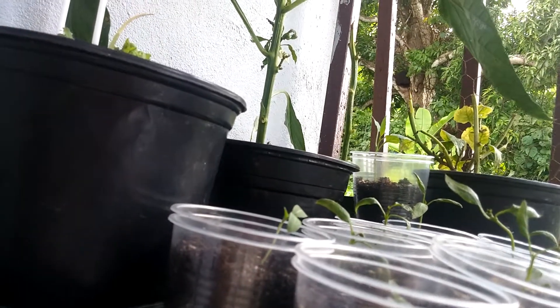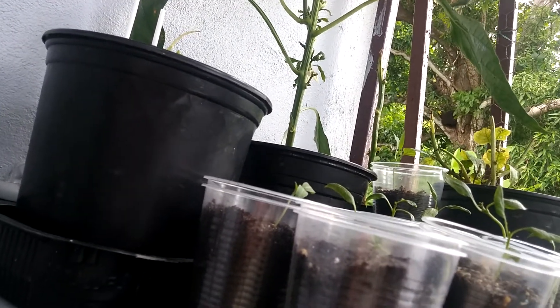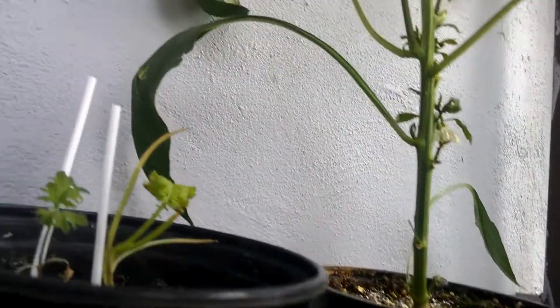For about three days they gave a little sunlight, but for around four or five days it's been raining and raining. It's cloudy already, it's going to rain again. I just want you to see that the plants, they're growing.